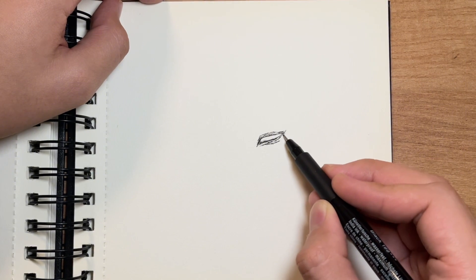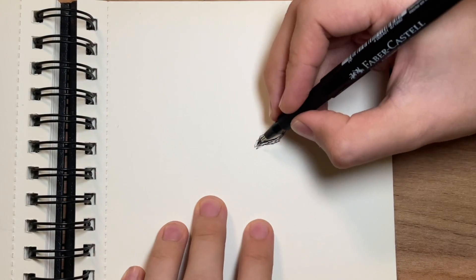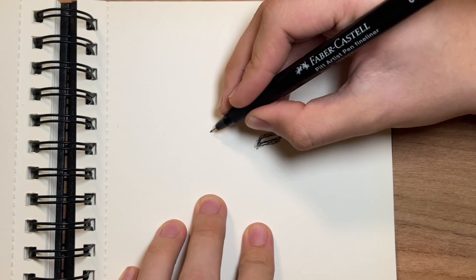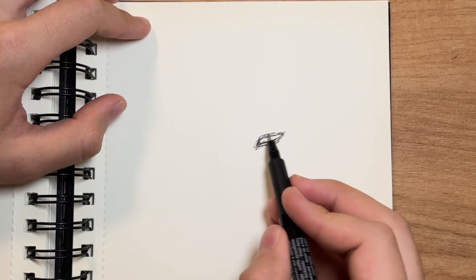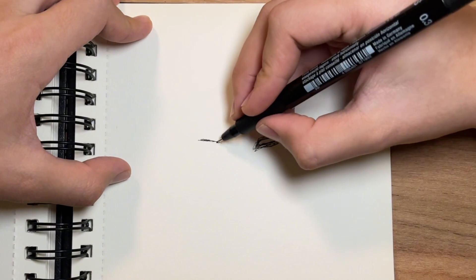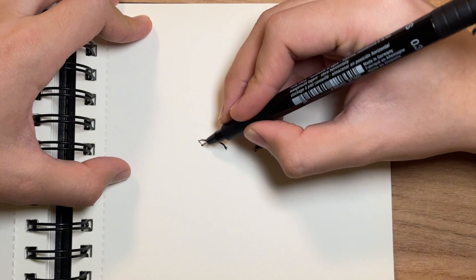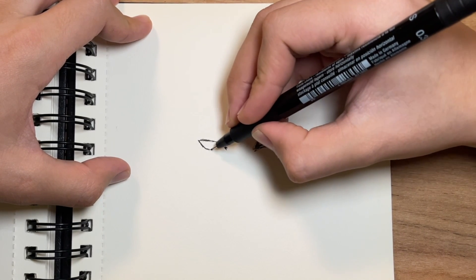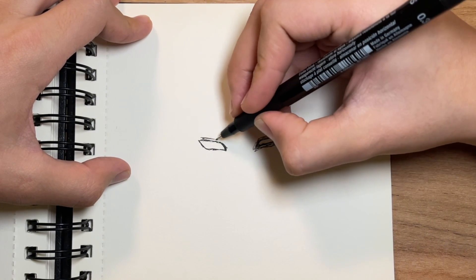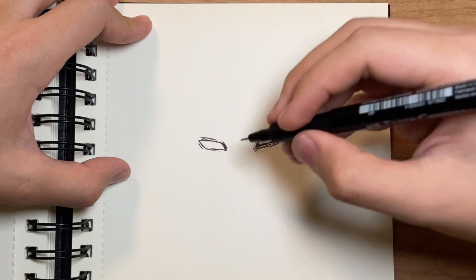We should do it. And we're gonna draw the second eye — same distance from there. We're gonna draw the second eye, but just a little bit bigger, cause we need it. Just a little bit bigger. Because this eye is the good one. Just add some details, like this.